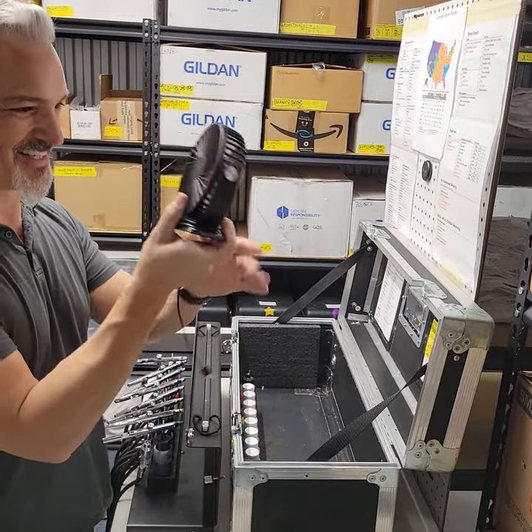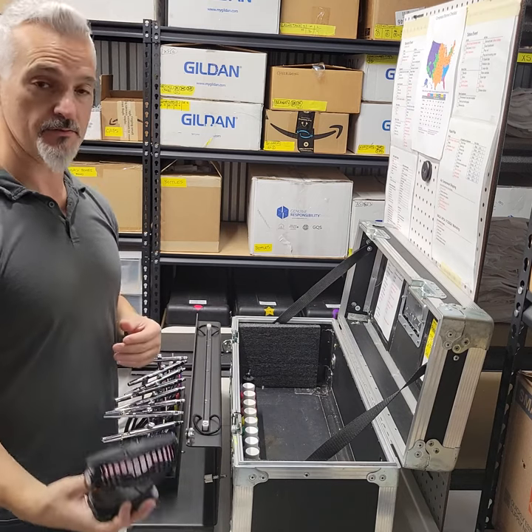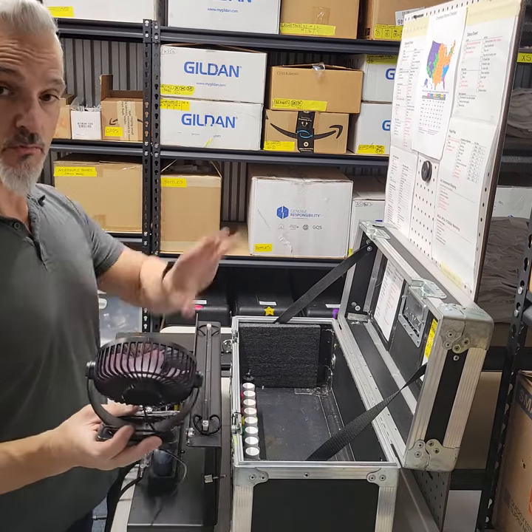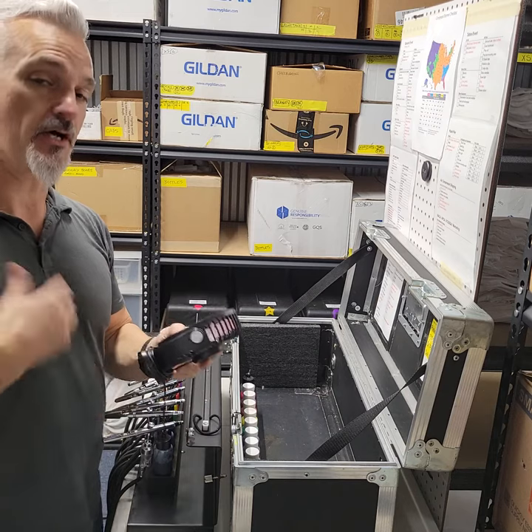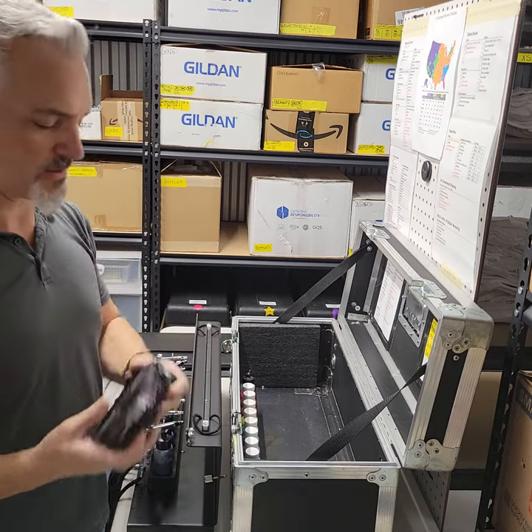I love these fans. I use these to cool my air compressor and cool me. I put it around the table, blow it in my face, or blow the airbrush overspray away from my face, which keeps you healthy. Very important. These are like $10 on Amazon.